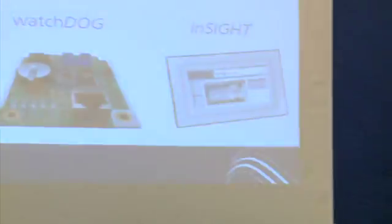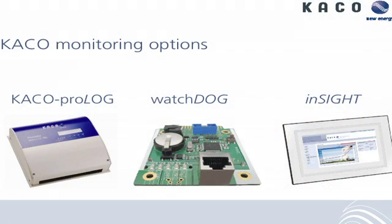The two options we are talking about today for the O2 series are the Prologue and the Watchdog. The Watchdog is mainly what you'll be using because it's integrated into the inverter, or optionally integrated. The Prologue is a device we can use for multiple systems, up to 32 inverters.